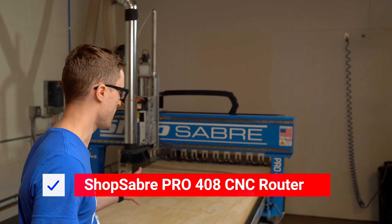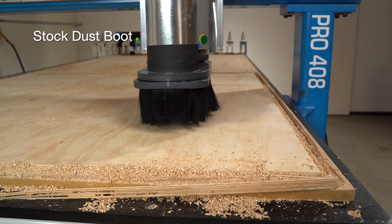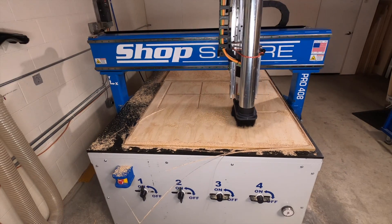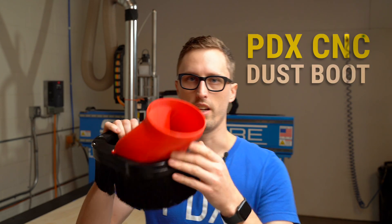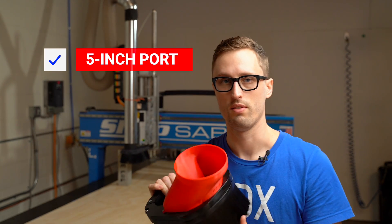We need to keep this machine running as much as possible to make money — when it's not running, we're not making any money. Every time we change out the sheet or finish a job, we have to vacuum up the chips left over. The machine does have dust collection as it came, but it's never been as good as we wanted, so we came up with our own option which we call 'baby pants' because it looks like a little pair of baby pants. It's a dust boot with a five-inch port, which is about a 200% increase in airflow over what comes with the machine.